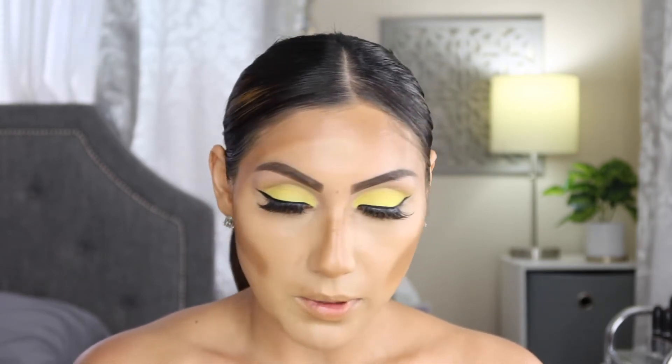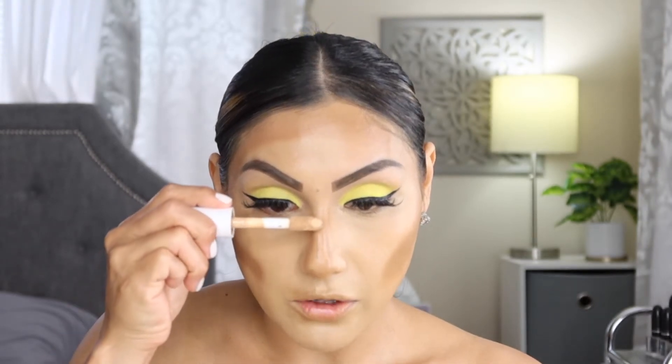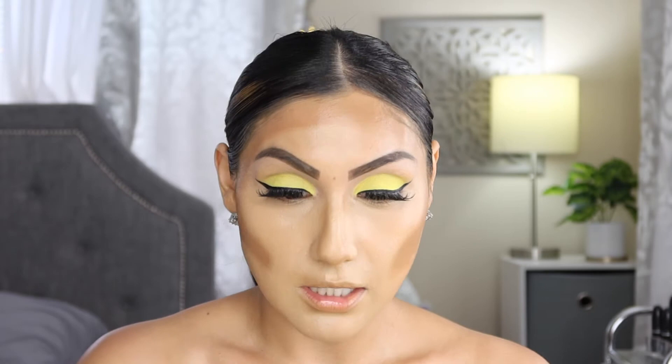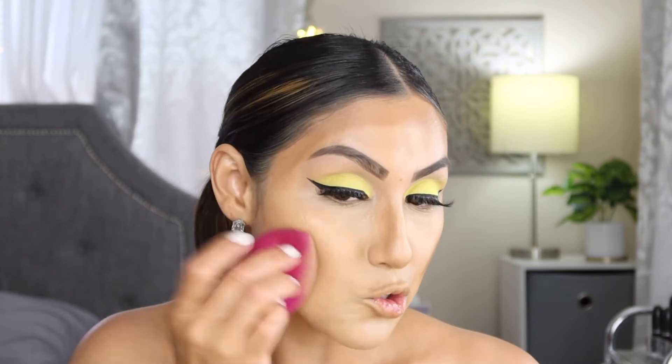I'm going to go in with a little bit of the concealer on the bridge of the nose because I applied a little too much bronzer there — and it fixed that right away. Now I'm just going to use the sponge to blend out the rest of the cream contour.